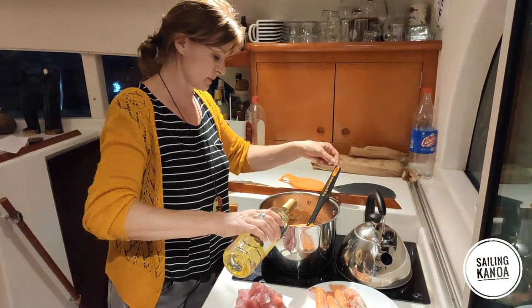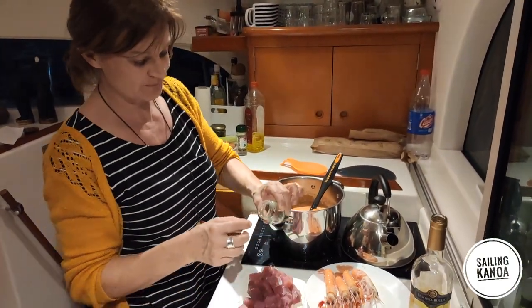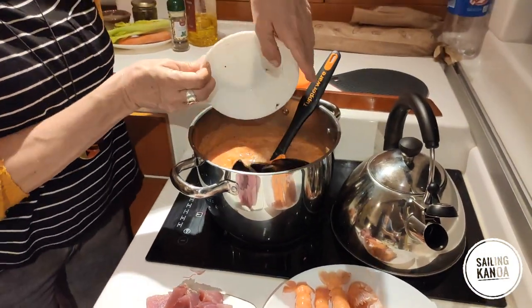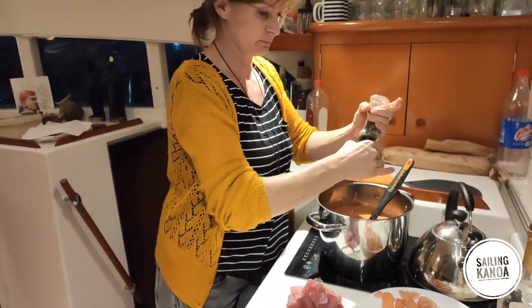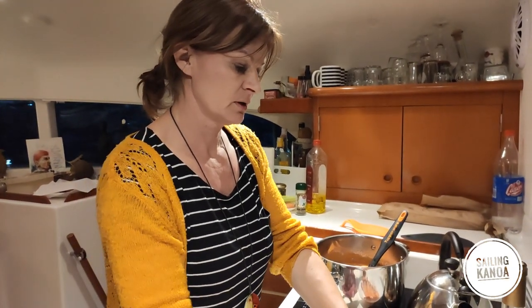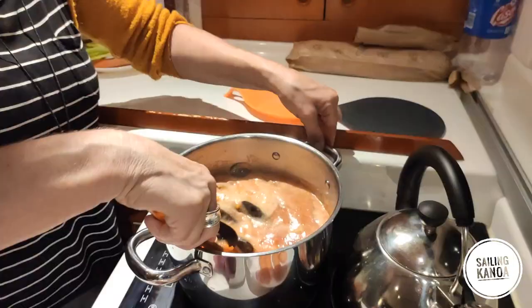I take a splash of wine — only one spoon. And I will take the saffron and some pepper. Now I put the mussels inside, and some pepper, some salt, and a piece of chili. Looks fantastic, smells already good.